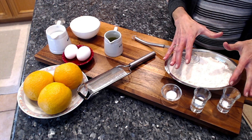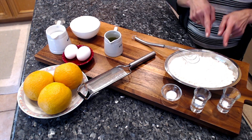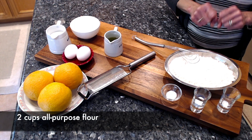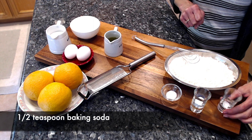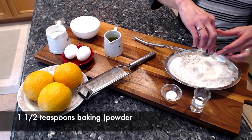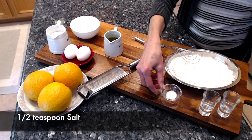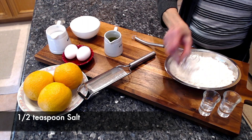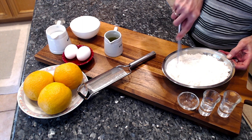I have dry ingredients right here and wet ingredients right there. For the dry ingredients, I have two cups of all-purpose flour, to which I'm going to add half a teaspoon of baking soda, one and a half teaspoons of baking powder, and half a teaspoon of salt. Just mix really thoroughly well.